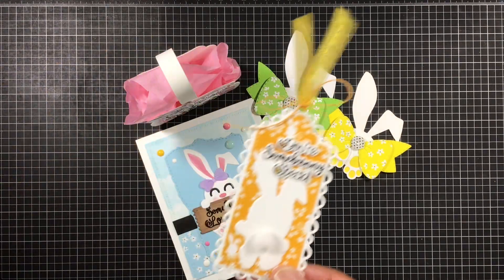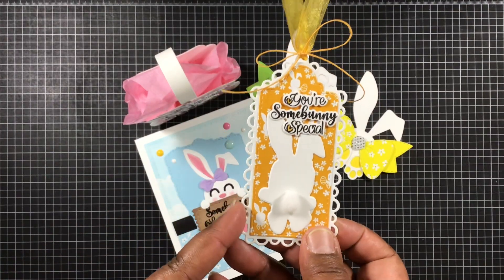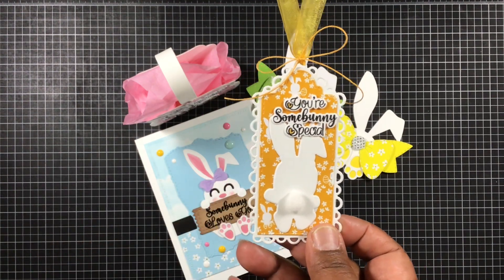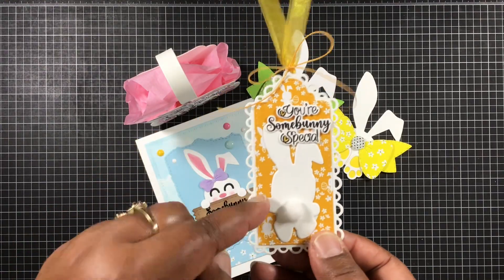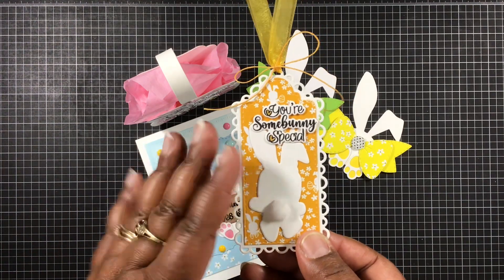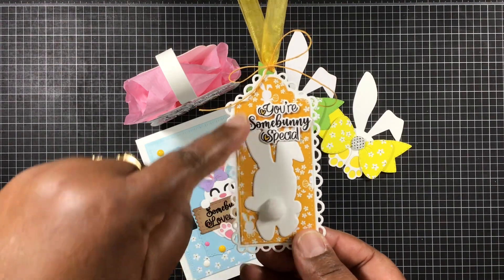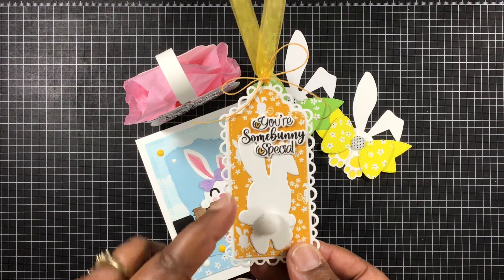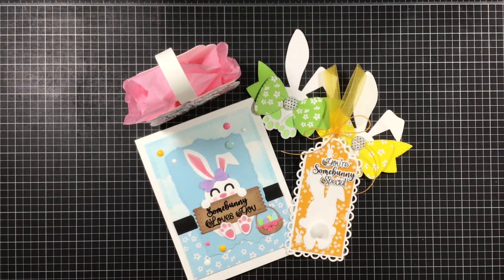For the last day of Sneaky Peeks, I used the Pretty Scallop Tall Tag dies, and I also used the Tall Tag Frame Die Layers on the inside. This is from the Easter Ginger Bunny stamp and die set — I just didn't put the face on, and I made it as if he's walking away, so you see his little bunny butt there. And then I also used the stamps and colored in the hearts that are on there. So cute.